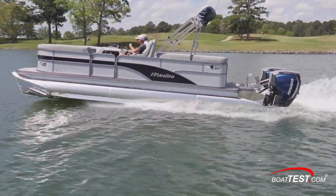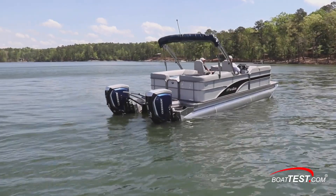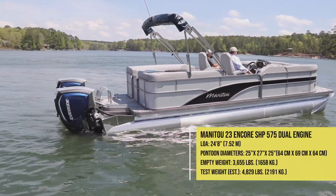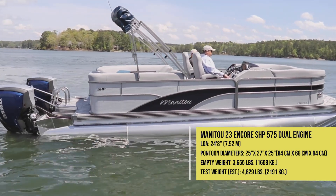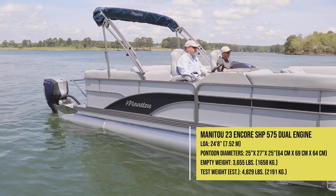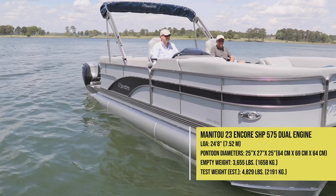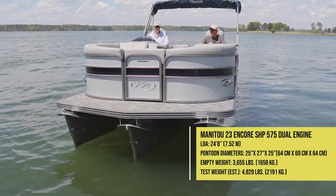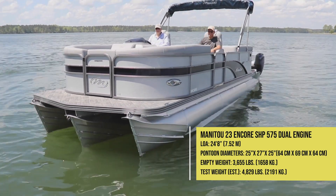The 23 Encore SHP 575 dual engine measures 24 feet 8 inches length overall and has 25 inch diameter outer pontoons with a 27 inch diameter center model. Empty weight is listed at 3,655 pounds. With two people, 35 and a half gallons of fuel, and test equipment on board, we had an estimated test weight of 4,829 pounds.